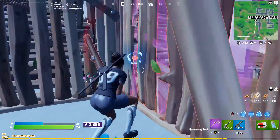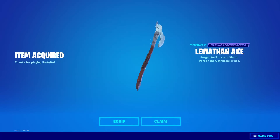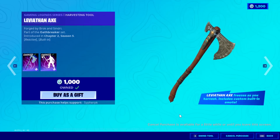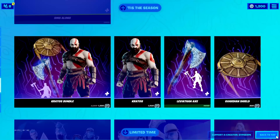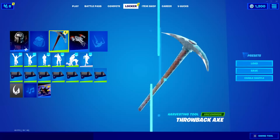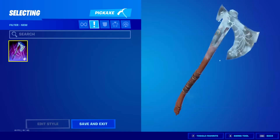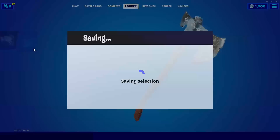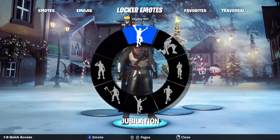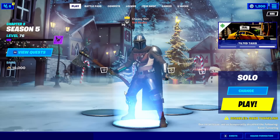At my number 14 spot I gave it to any frozen series skins — my favorite is the Snow Heart. But honestly, the light blue on the pickaxe doesn't really match up with most frozen series skins. At number 13, I gave it to the Mandalorian. This looks best when all his added styles are on default, because secondary edit styles change the color scheme away from the brown I want.